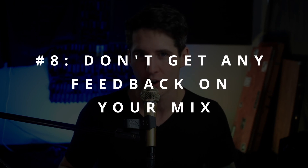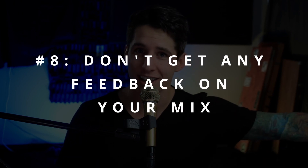And then number eight, the final one: don't get any feedback on your mix. Make sure you're not sending it to trusted engineers, mixing engineers, or mastering engineers, and don't talk to any other producers in or outside of the music industry to get feedback. If you want a truly terrible mix, you need to make sure you're the only person touching that mix and having any creative input into the process.